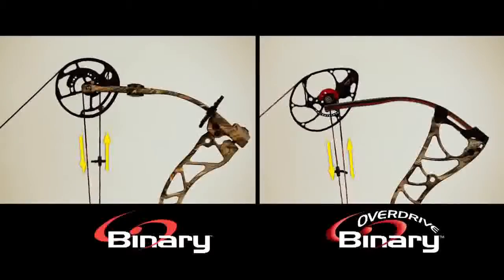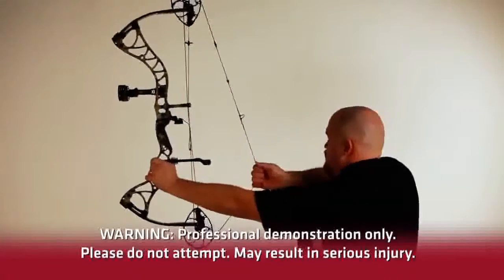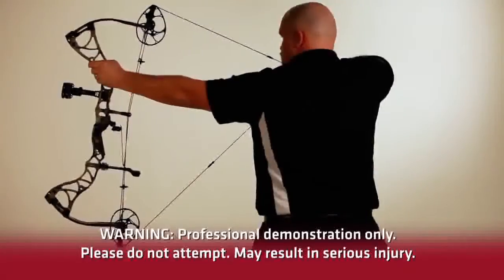Notice the draw stops on the Binary Cam touch the cable at exactly the same moment, even when the bow is drawn unevenly. Additionally, the eccentric synchronizing posts allow the use of a split bus cable system.